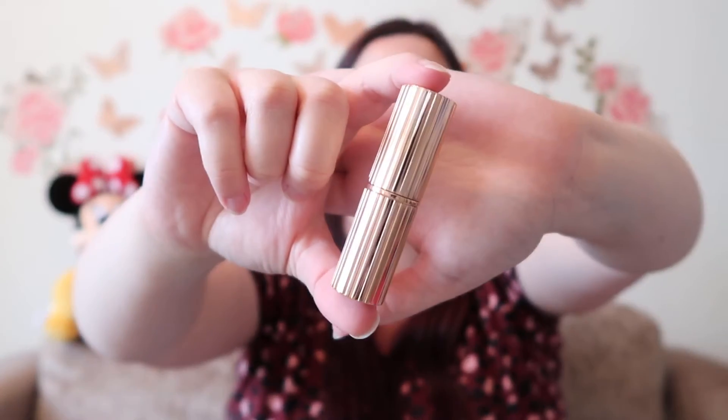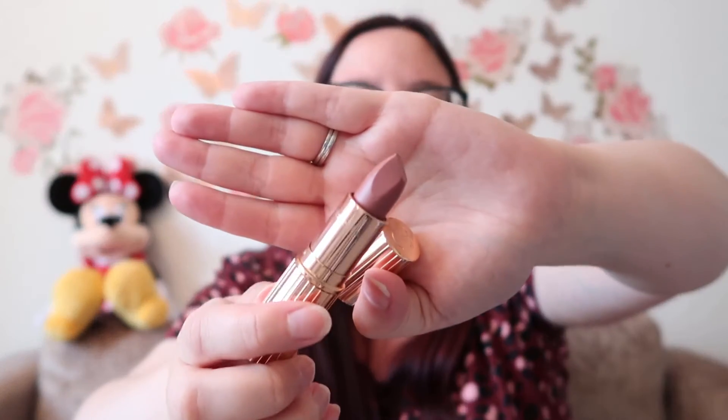Sticking with the Pillow Talk theme, I went for the infamous Pillow Talk lipstick. This is the Matte Revolution in the regular Pillow Talk shade. The packaging is lovely. It looks a lot pinker on the website — I went for the regular one, not the new colour. I need to double check because I thought it was a bit pinker than expected.